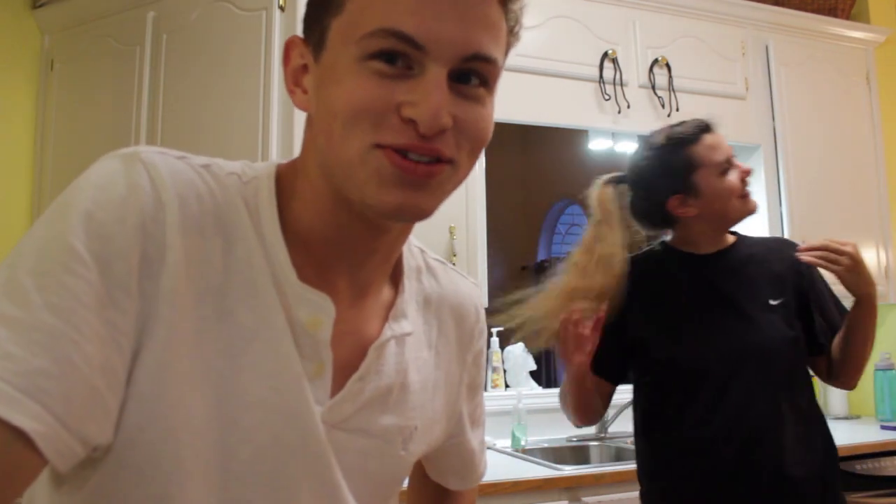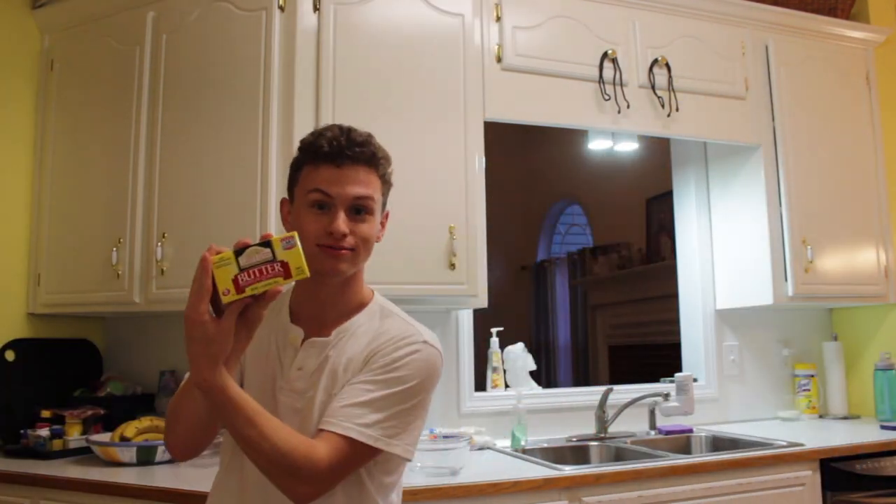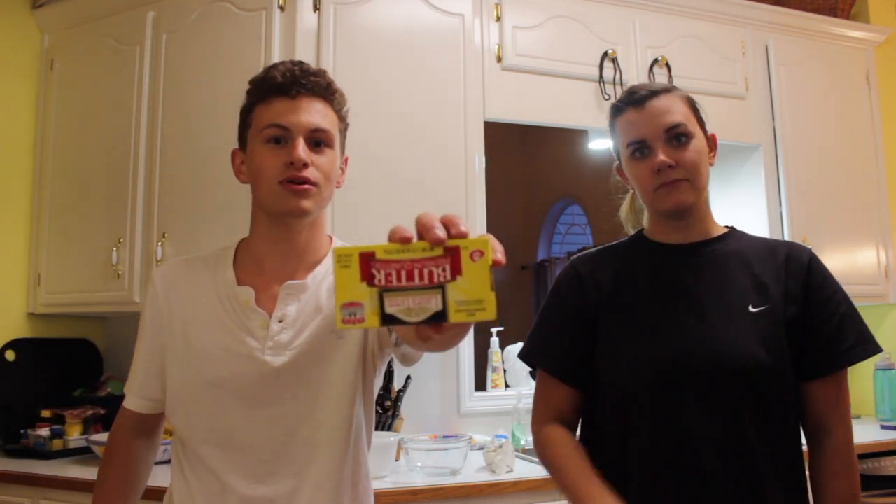The mic hasn't been on this whole time. I don't know how to turn on the mic — butter. Because we're going to cook some Lucky Charms ice cream cake. This is an installment of Matthew and Brittany Makes Butter.